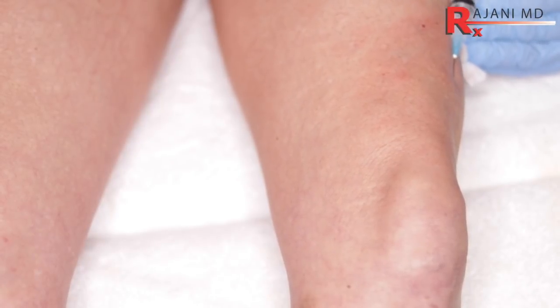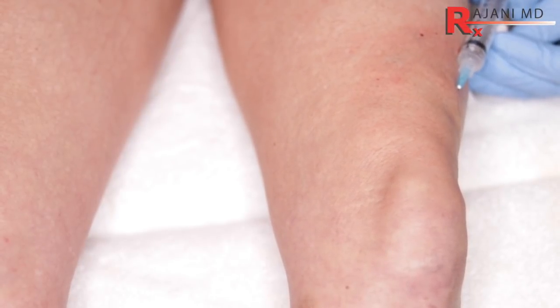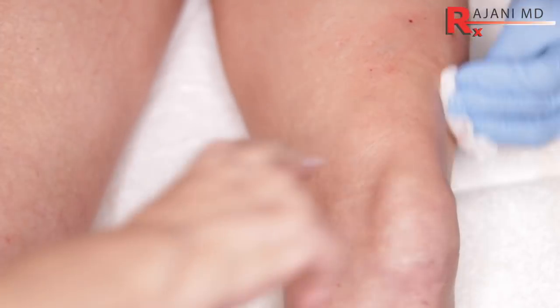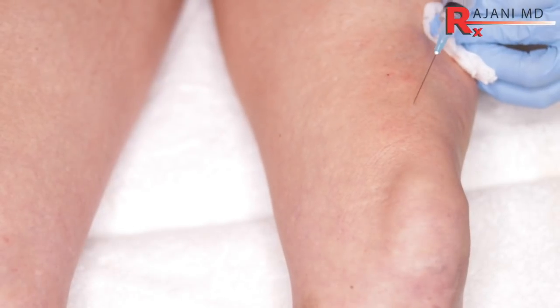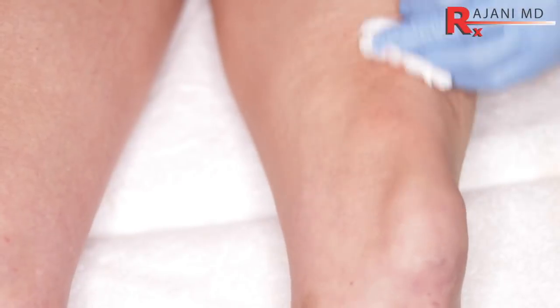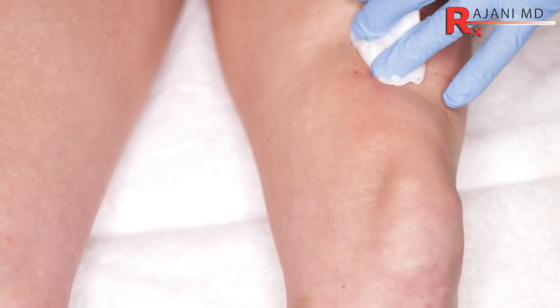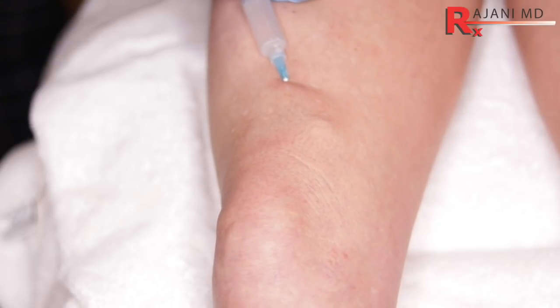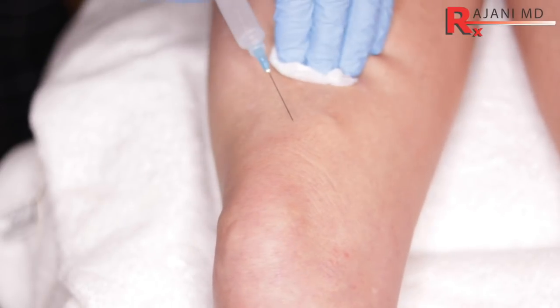We massage the area just like we do with regular Sculptra injections. As for dilutions, everyone likes to know about them, but it really depends on the skin — the depth, the thickness of the skin, prior treatments, and what the response was. We're always using that as a guide, from our starting dilutions to our ending dilutions.